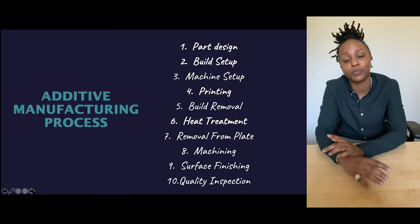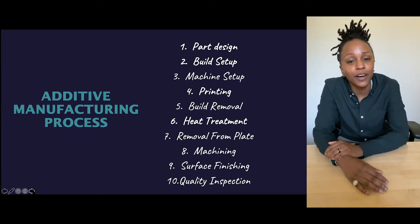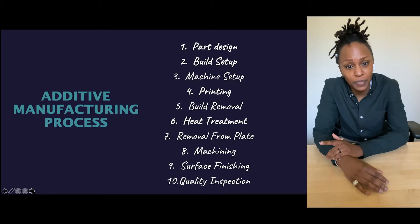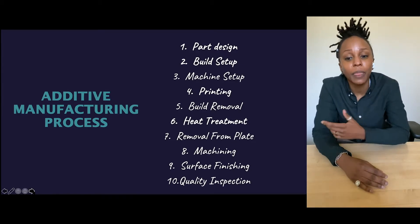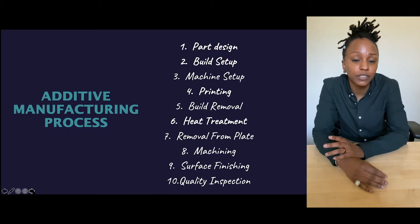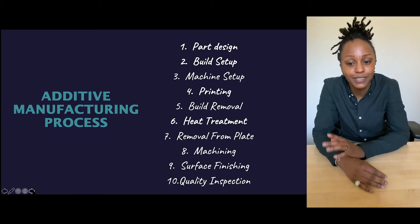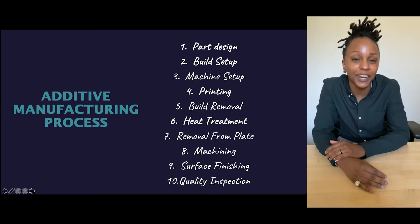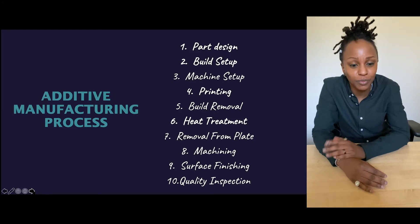The additive manufacturing process, specifically for metals. Number one: part design — you get the part, what do you do with it? Number two: build setup — how you put it on the plate and set it up in the machine. Three: machine setup. Then there's printing, build removal — taking it out of the machine — heat treatment, cutting the parts off the plate, machining and other post-processing, surface finishing, and then quality inspections.